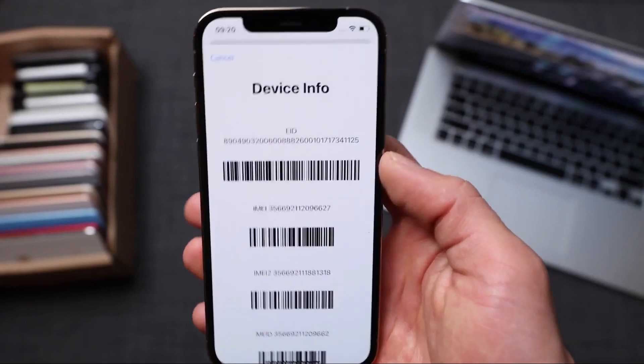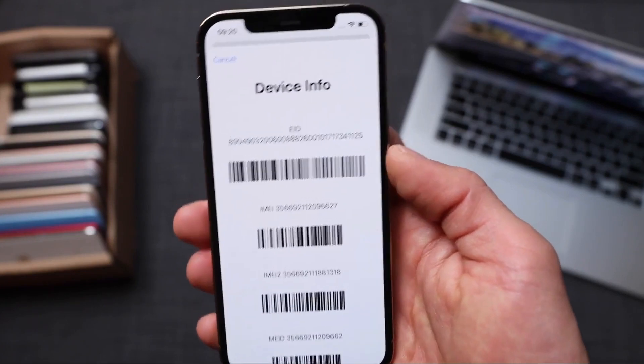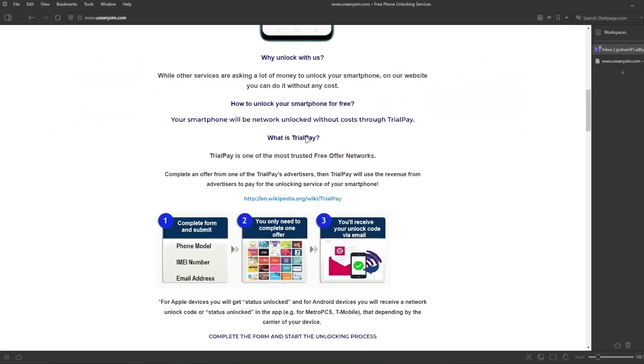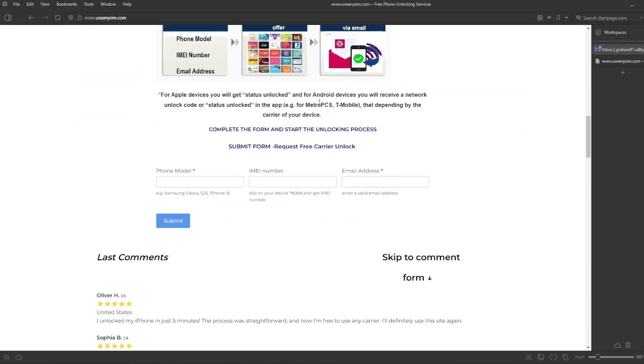Now we're going to switch to the computer, because the rest of the process will take place on the computer. Here we're going to request the unlock. It's going to be all done remotely, so we're going to fill in all the information about the phone we're unlocking. Then you have to enter your IMEI number here — this is very, very important. Make sure you enter it 100% correctly; if there's a mistake, this method will not work.